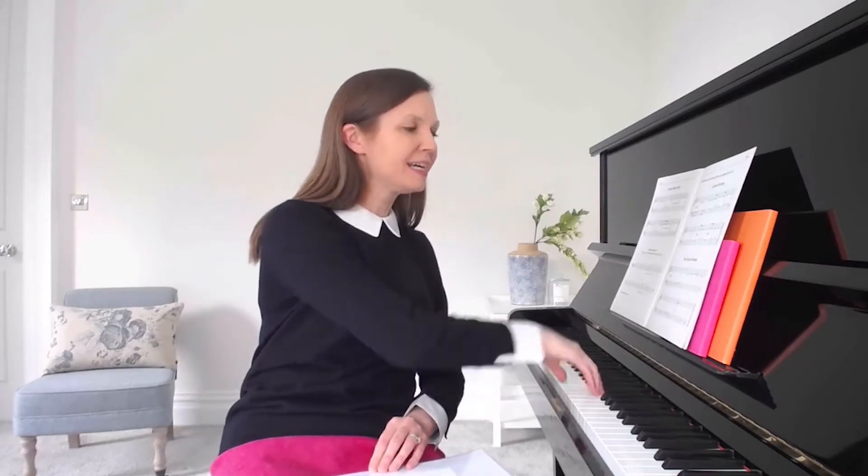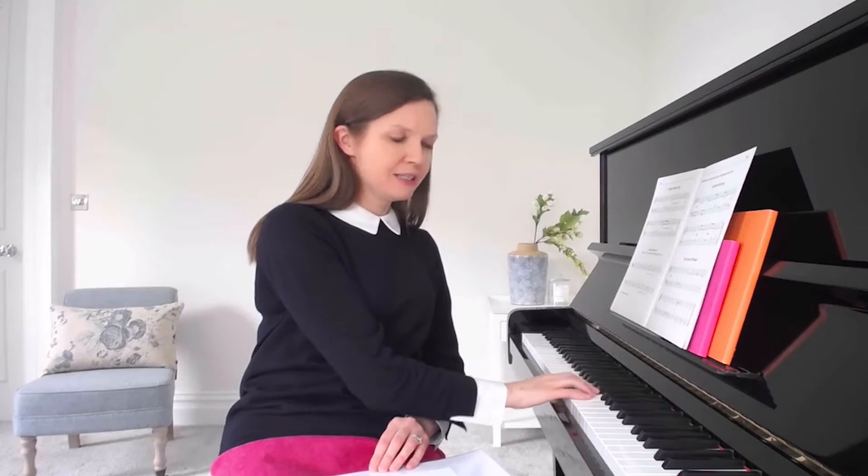I'm just going to play it with the right hand — so we have C, D, D, F, E, G — just because that's in a singable range.